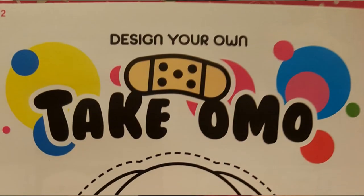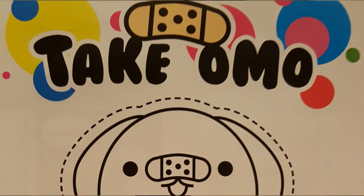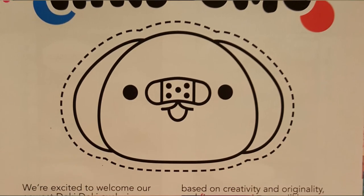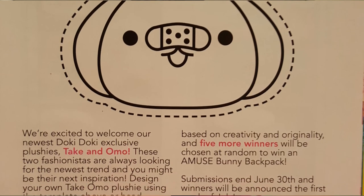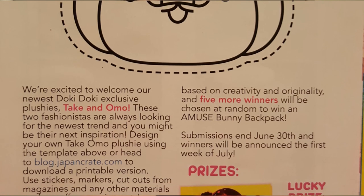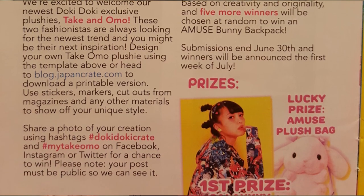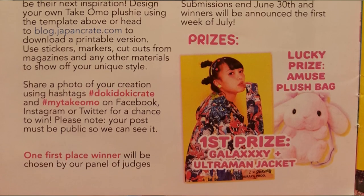This Take and Omo plushie is actually part of page two's Take-Omo contest. If you get the box and take pictures with each of these plushies, you can actually win an amazing Galaxy Ultraman jacket and an Amuse plush bag. So if you have one of these guys, take pics and send them to JapanCrate and enter that contest — let me know if you guys win because that Galaxy Ultraman jacket looks pretty legit.